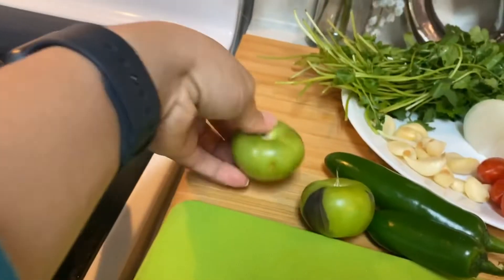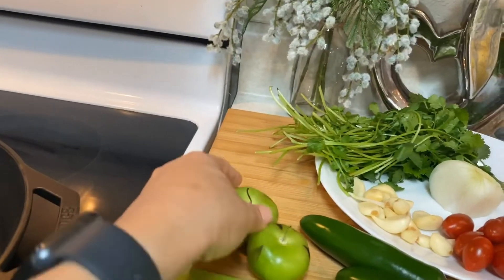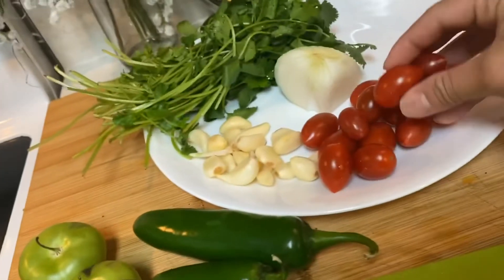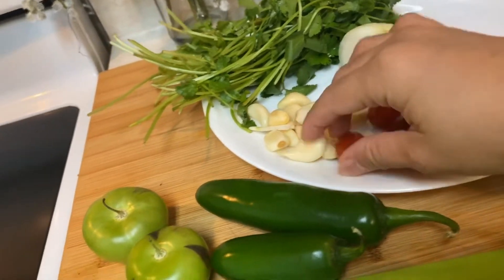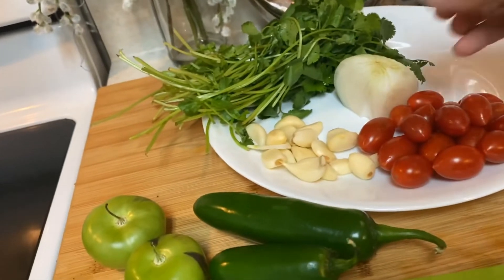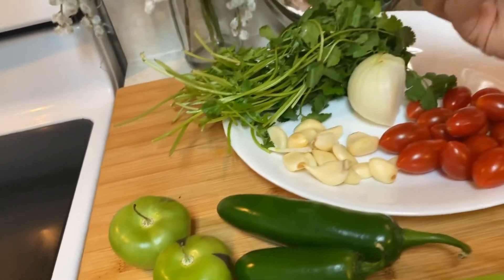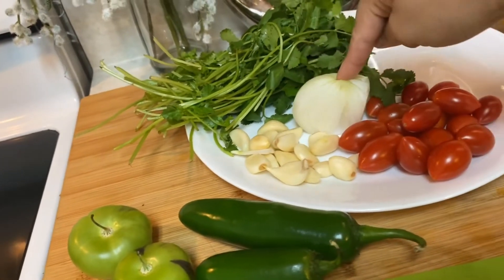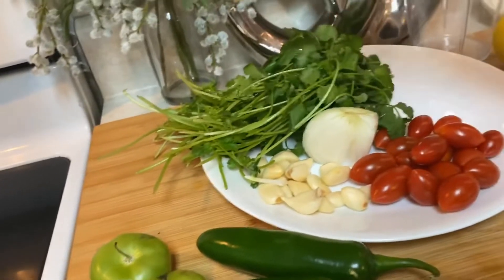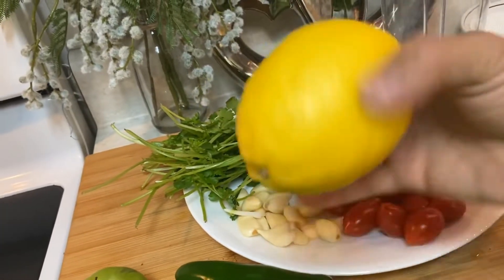I'll show you the ingredients right now. It's the green tomatoes — the tomatillos — that you can see at Walmart or anywhere in the grocery store. Then jalapeño and cherry tomatoes — that's what I use when I make salsa because I want the salsa to be green. I don't want red salsa because it takes away the flavor of the cilantro and garlic. I also got onion, garlic, a big bunch of cilantro because I want a strong cilantro flavor, one lemon, and salt and pepper.